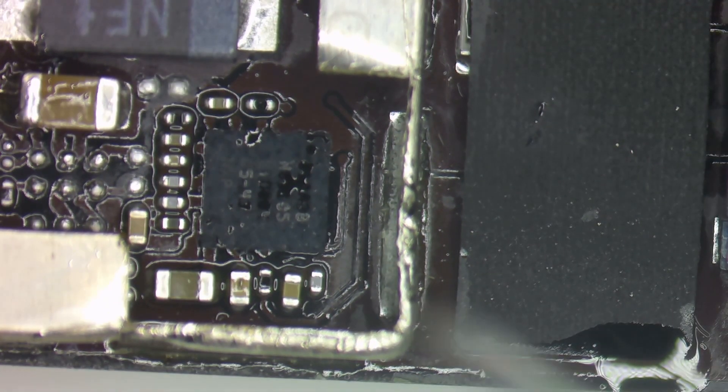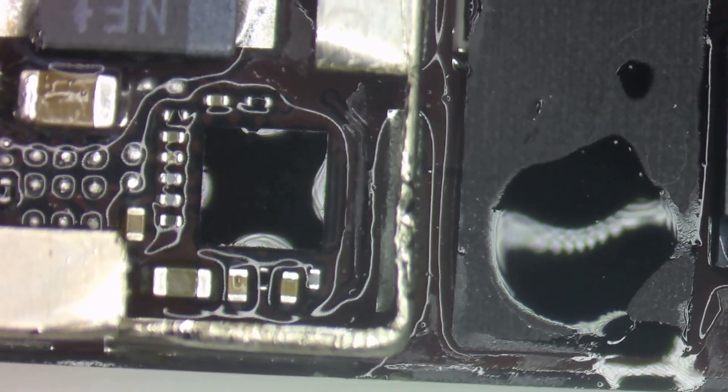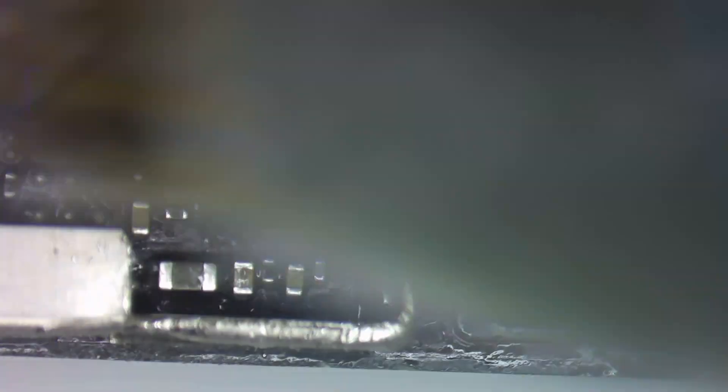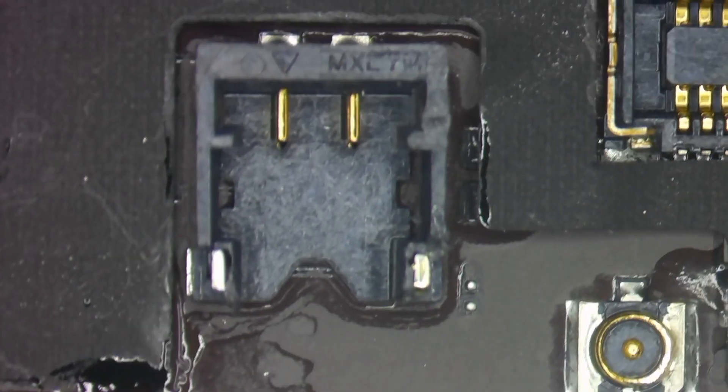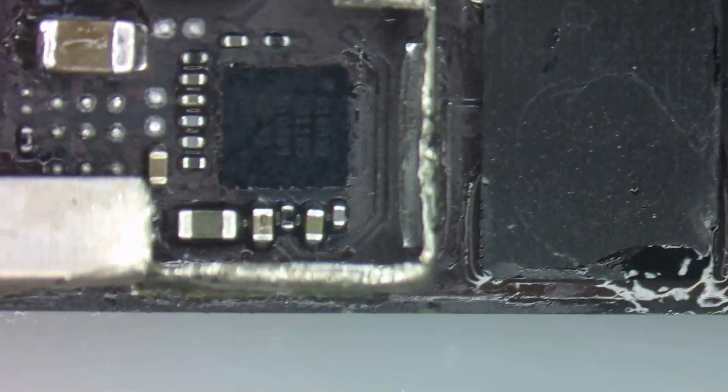Now I'm going to come in with some isopropyl alcohol. Now that it's cooled down a bit, we're going to clean off all of the flux. Something to keep in mind — you've got a plastic connector right here that you don't want to melt. You want your airflow to always be directed away from it so it doesn't melt. There you can see the solder making nice pancake joints between the IC and the board.